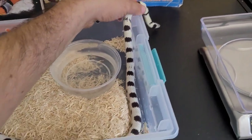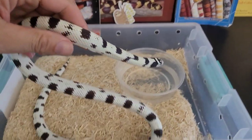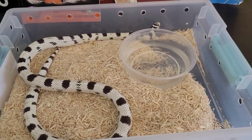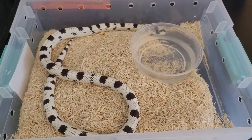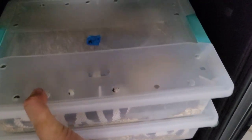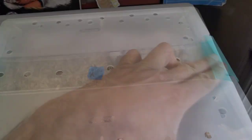First off I'm going to show you Apollo, the ink drop cali king. Hopefully I can produce a couple that look like him — I really like that ink drop pattern. His girl is in the room next door. We're not going to show her today, but I've got a nice pair right here you might be interested in.